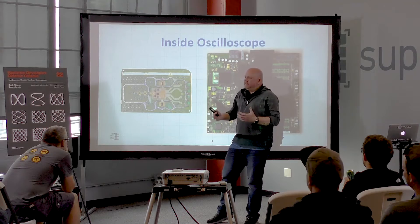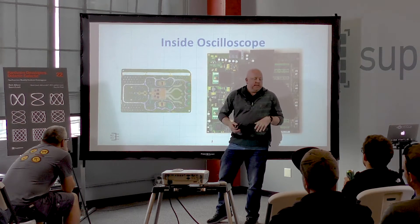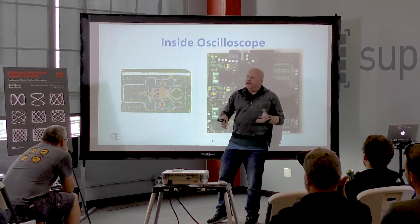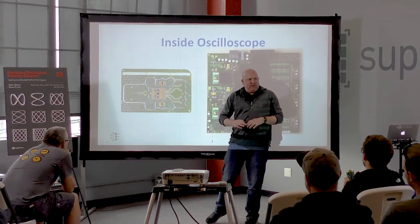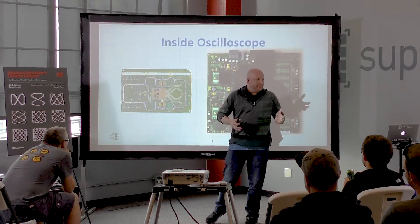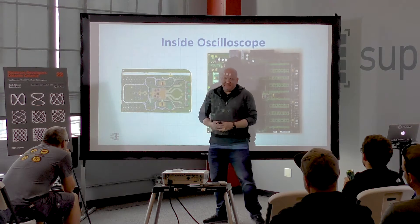Originally I wanted to spend an hour talking about how a trigger works. But as I started putting my thoughts together, I realized I need to explain a whole lot of other things before I get to the trigger. What's funny is the trigger is the thing that made me want to talk, and it's the smallest thing in the picture.